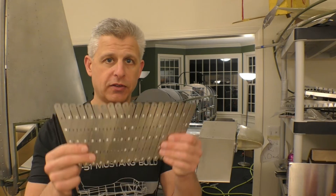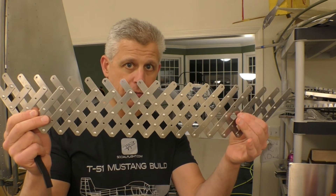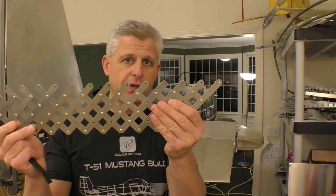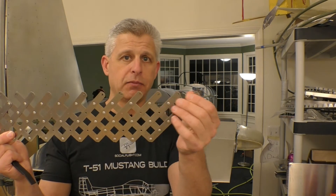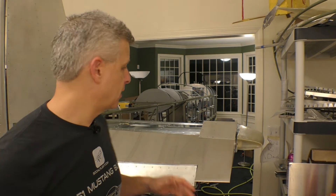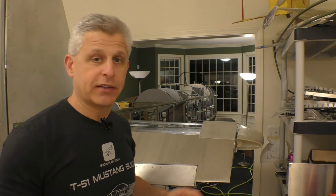Once all the transferred holes are in place, we're going to use another tool called a rivet fan, or rivet spacing tool. We'll set those spacing points to one and a half inches between each of the rivets, then go along each of the rib lines to get everything in place. The last step will be putting a curve to the very front of the skin so it holds tight to the front part of the elevator, which is actually a tube.